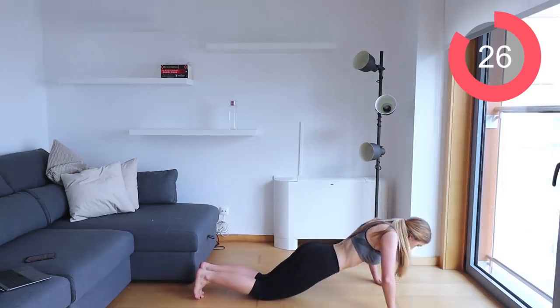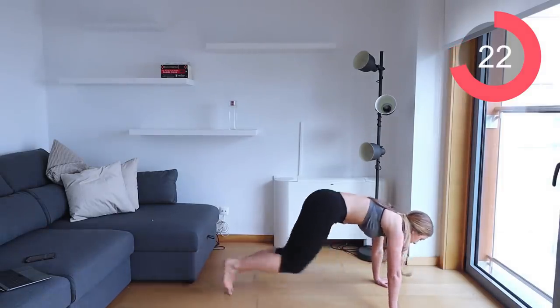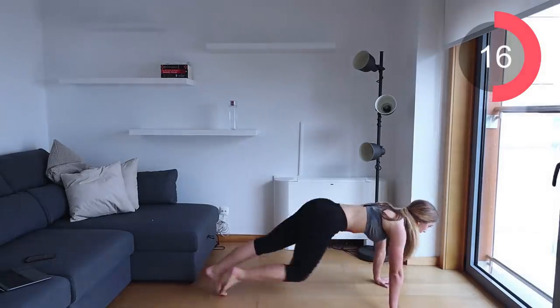Down to the floor for two push-ups, then into those mountain climbers — do six. Back down to the floor, two push-ups, into the mountain climbers.